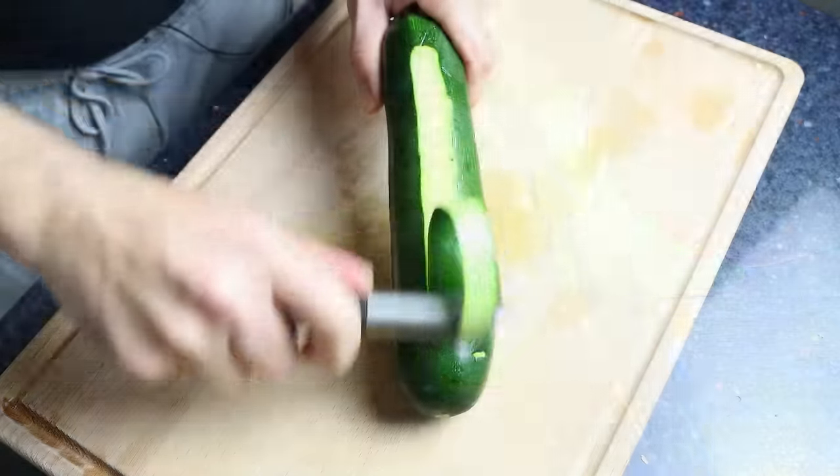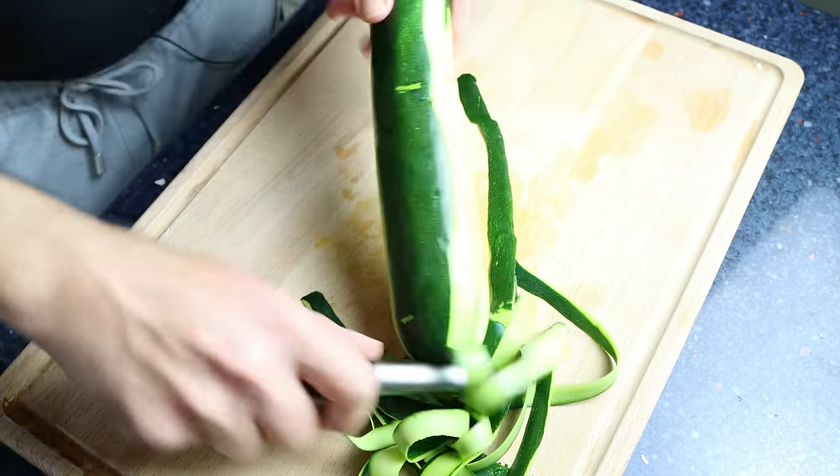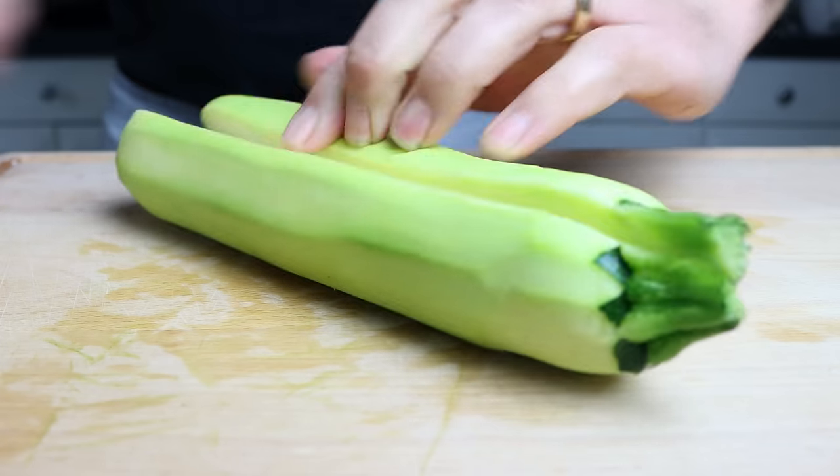Then we'll peel one medium-sized zucchini, cut it in half vertically, and cut it into large chunks.